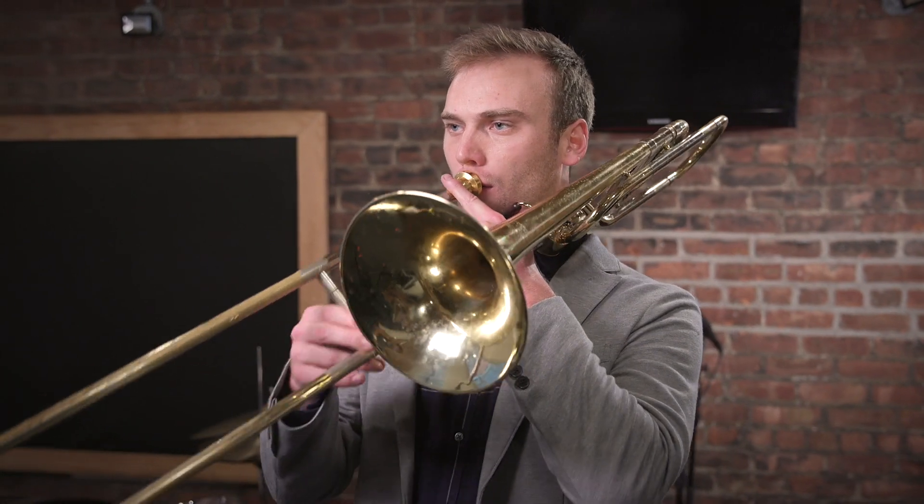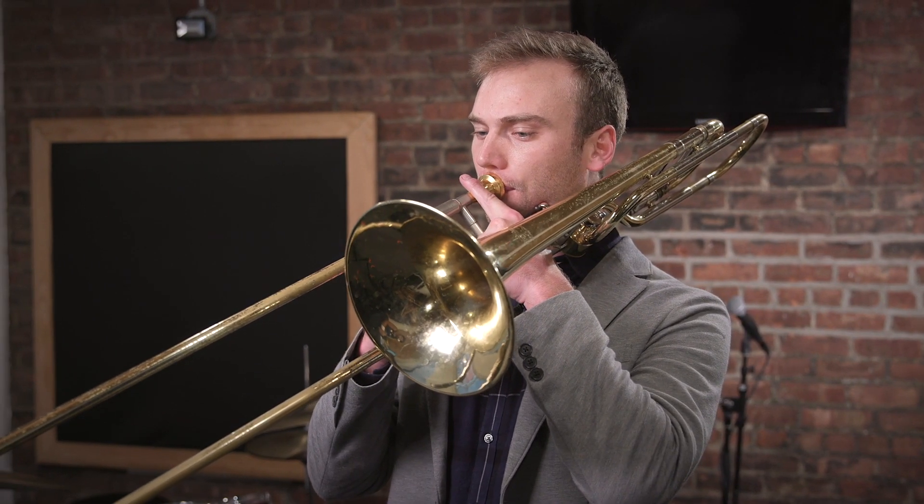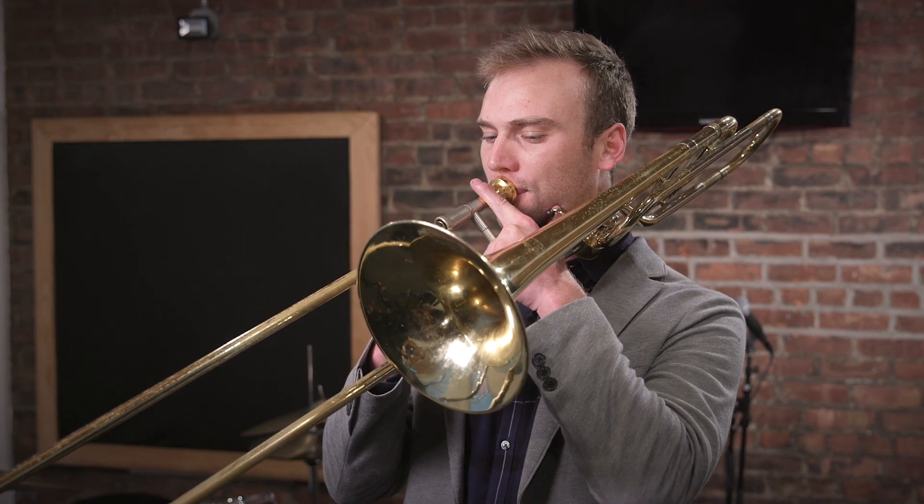And instead of just going Bb, F, Bb, I'm going to go Bb, F, Bb, D, and back down. Again, we take it through all the positions. And if you want to challenge yourself more, add one more note.